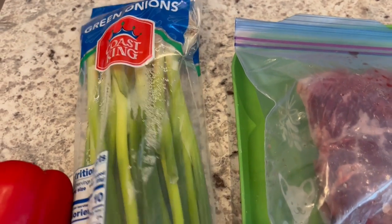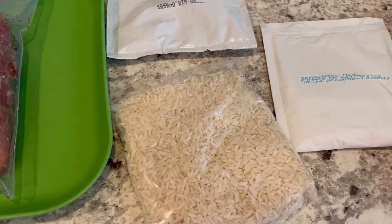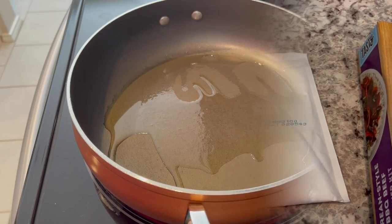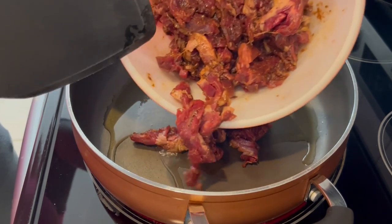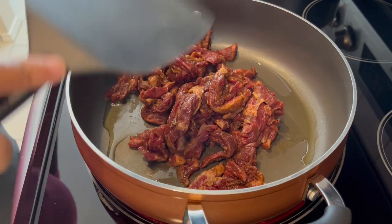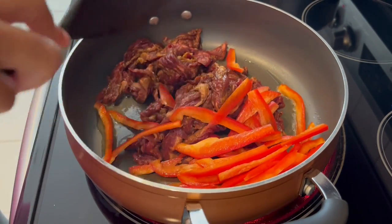It also calls for green onions, but those are optional. And then it also calls for a red bell pepper. The first thing you're supposed to do is start your rice, and while your rice is cooking, slice up your beef and add that dry seasoning package to coat it. I've got my rice cooking away and now I'm adding in my beef. I added that seasoning packet in, and it really smells pretty good. Then it says to add in your bell peppers, and I'm just going to let this cook until the beef is done.